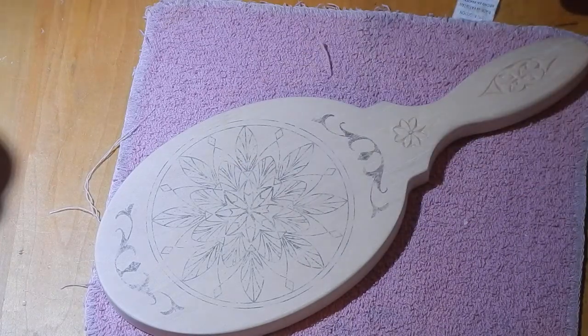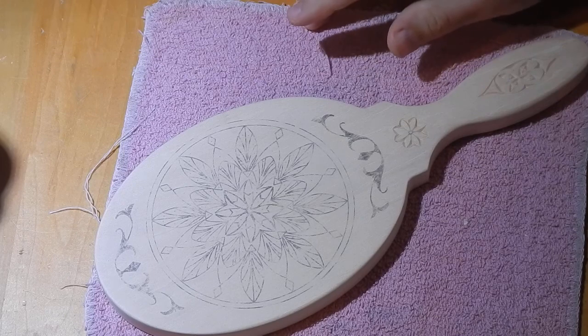I always have this wood on a nice, soft, debris-free surface, so it's not going to get scuffed and scratched and damaged from interacting with the desk I'm carving on.